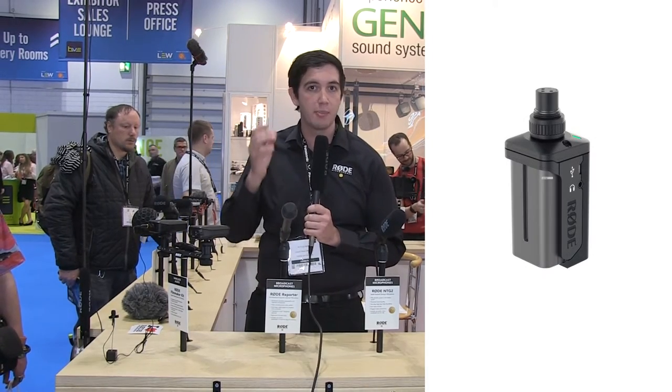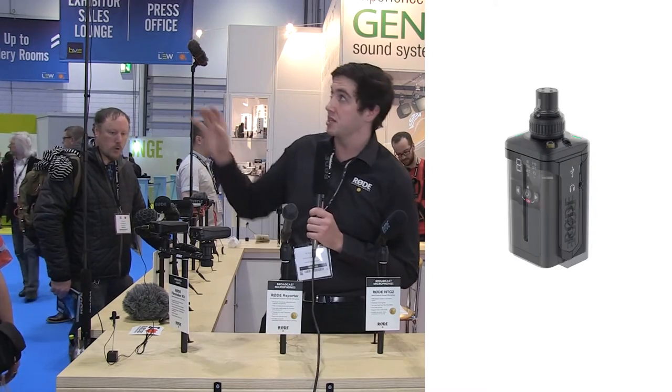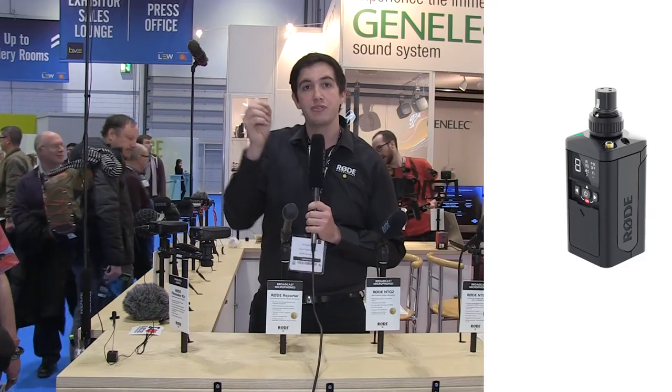It has a headphone output so that you can monitor your audio live while you're actually recording. That's great for someone using a boom pole with the new Shooter Kit — they can plug a headphone extension in and listen live while their cameraman has the receiver on camera.